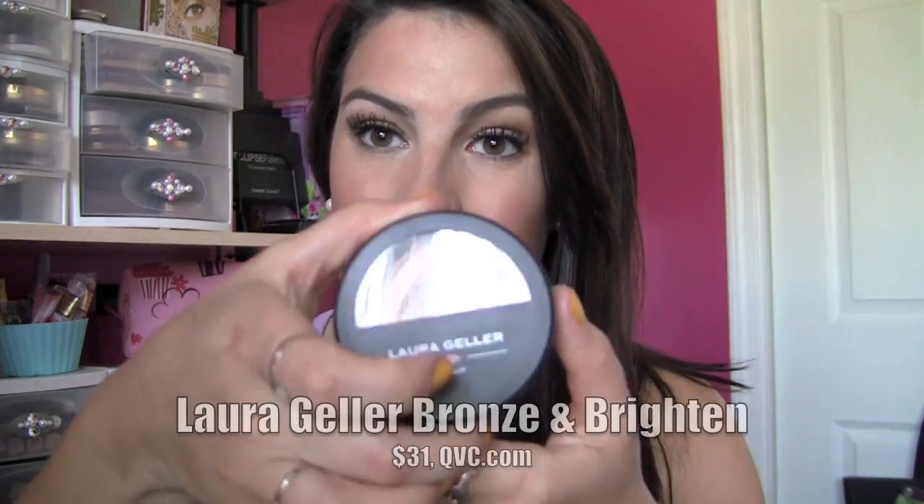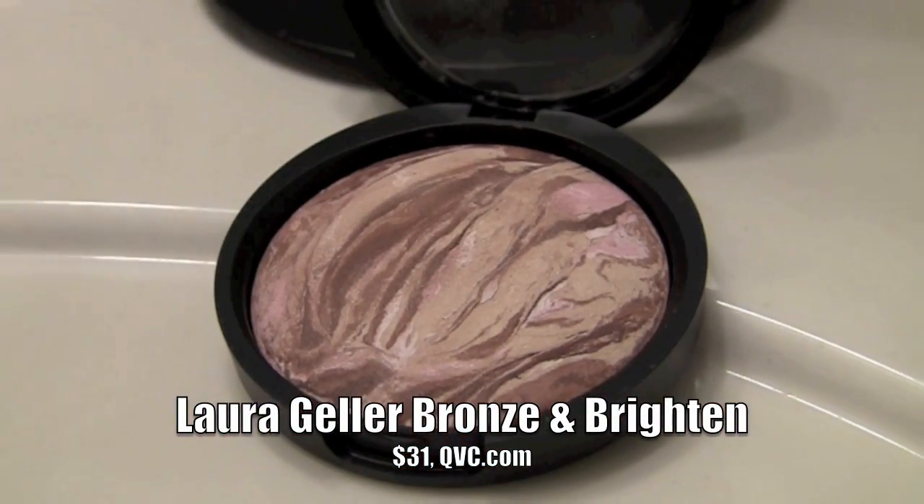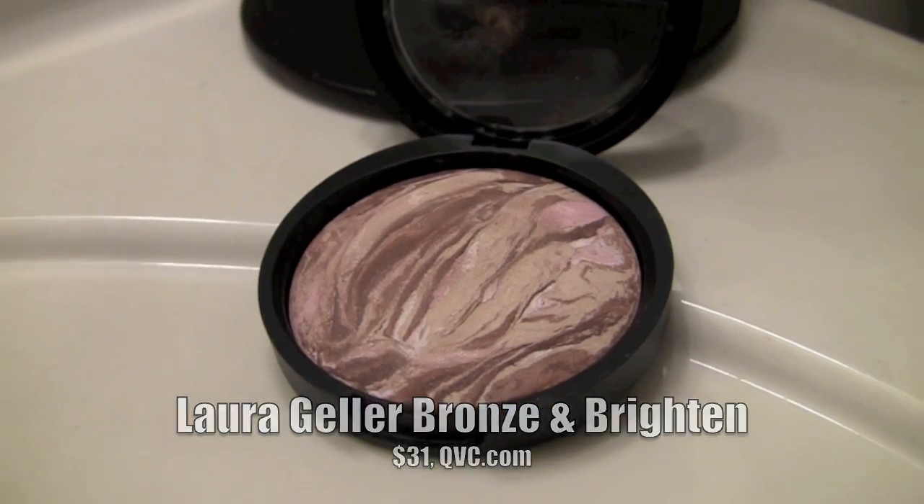Finally, a couple of products you can add to your makeup look for your wedding day that can really finish off the bronzed look and come off great in pictures. One is from Laura Geller and it's called Bronze and Brighten. You've got tones of pink, light creamy colors, and deep bronze tones. When you swirl a brush over all of this and apply it you get the perfect color. You will find that this is not an overly shimmery product — it's just these perfect tones that come together to really brighten the skin.